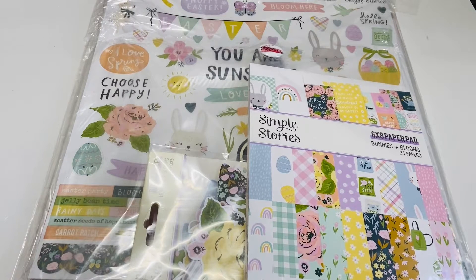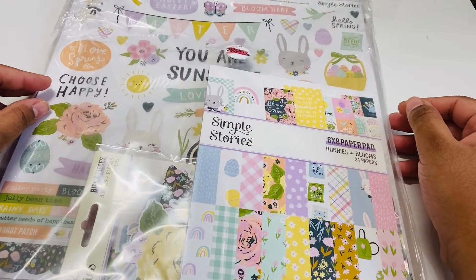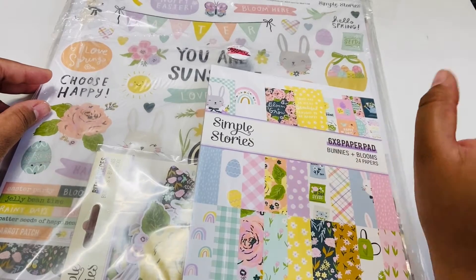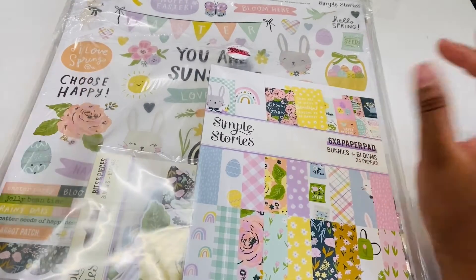Hi everyone and welcome back to my channel! Today I'm here with a haul for the Bunnies and Blooms paper collection by Simple Stories. I pre-ordered this from A Cherry on Top, and as soon as they got it in they ship your order if you do pre-order, so I'm excited to get my hands on it.